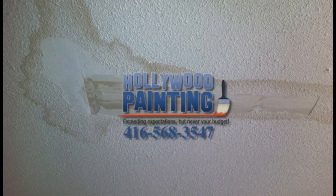Hello, this is Vic Nagy from Mississauga, Ontario. We can be found at www.torontopainters.org. You can reach me at 416-568-3547, and today I'm going to show you how we repair damaged drywall on stucco ceilings.